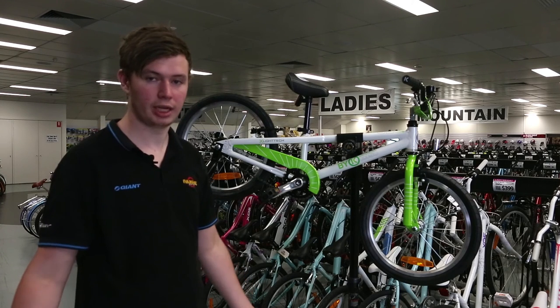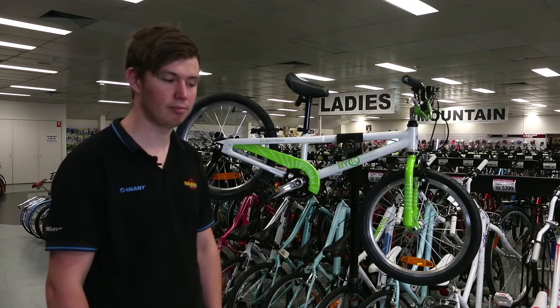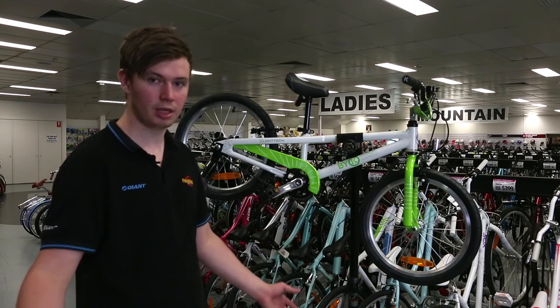So come in, check it out, have a ride, let your kids have fun around the store, and we'll see you then.